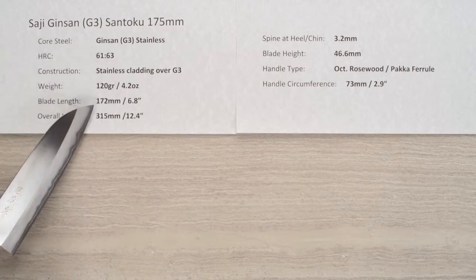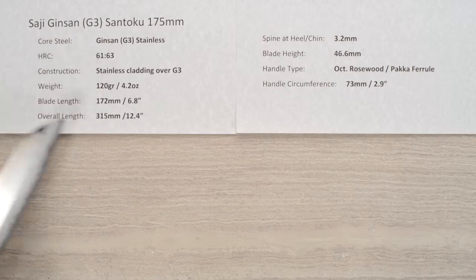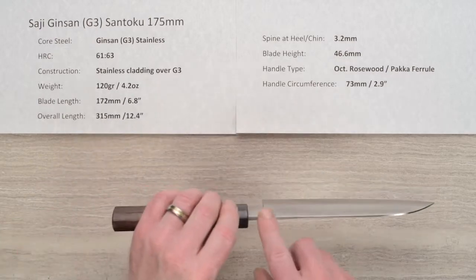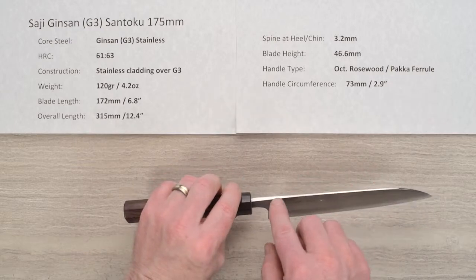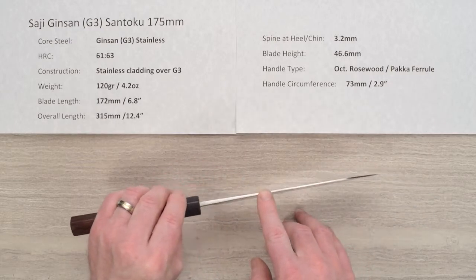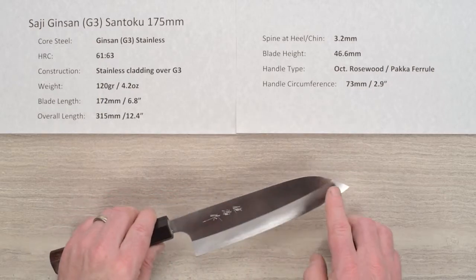The blade length is about 172 millimeters on this particular sample — this can vary a little bit from knife to knife. Overall length about 12.4 inches. The thickness coming out of the handle above the chin or the back of the heel is about 3.2 millimeters, but then it thins out very rapidly off of that, holds, and then thins out towards the tip.